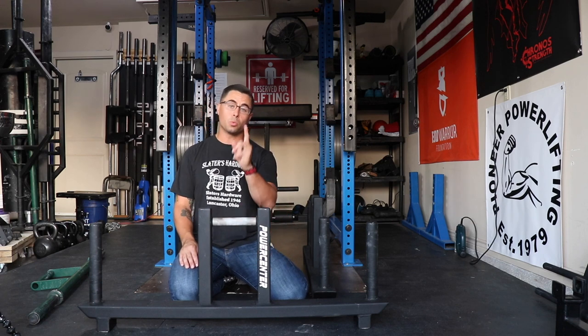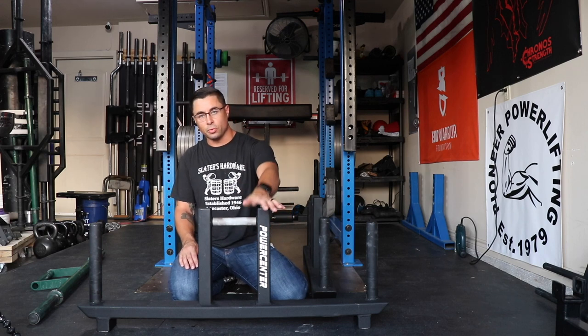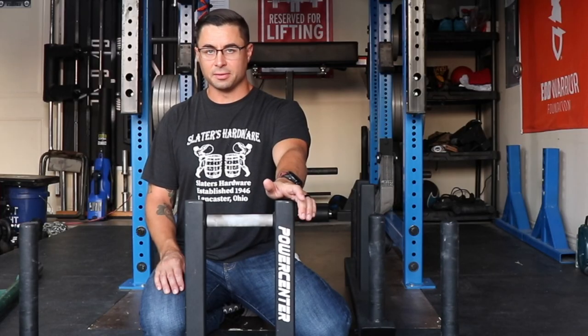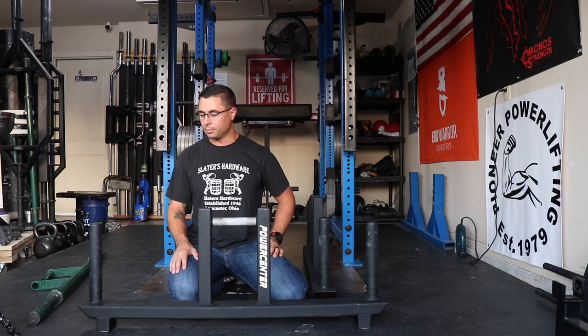Let's talk about the cons. I've been using these for about two weeks and the only con I can come up with is the price of shipping. There's literally no other cons. It's just expensive to ship.